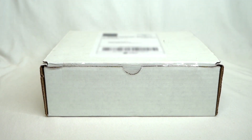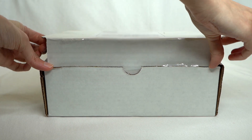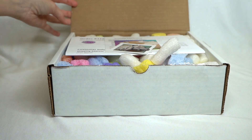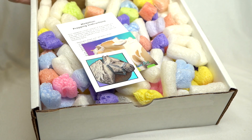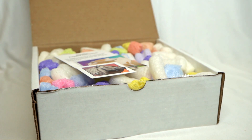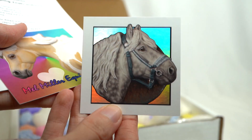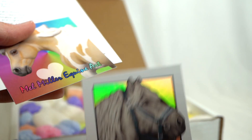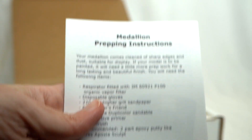Hello everyone, StormyStrike here. This is an unboxing video I actually filmed all the way back in February of this year that I meant to release sooner but just never got around to it. Considering the contents I'm unboxing, this video is great for Halloween though. This is an order from Mel Miller Equine Art I did back when she was having a Halloween medallions second sale. Inside the box she included these wonderful stickers and a little info sheet about the medallions.